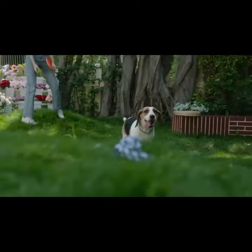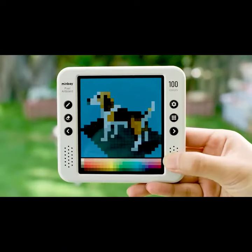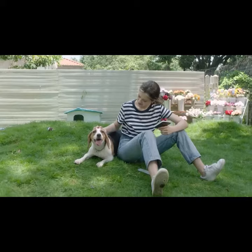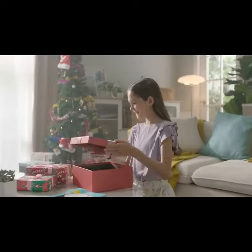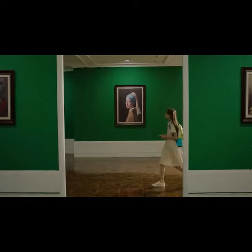Minbei Pixel Artboard is the best drawing tablet for the ultimate drawing experience. You can draw whenever and wherever you want. Print your pixel masterpieces and gift them to your friends. Its compact size and responsiveness make your inspiration instantly available.